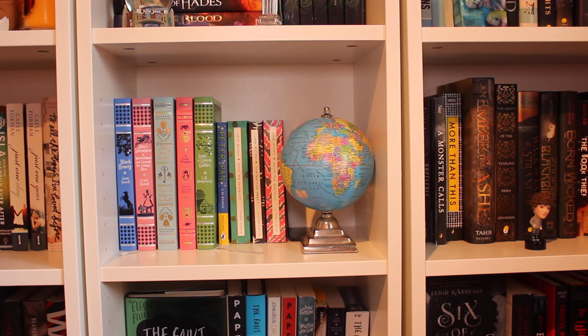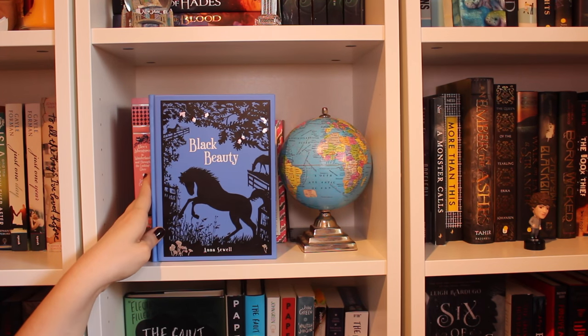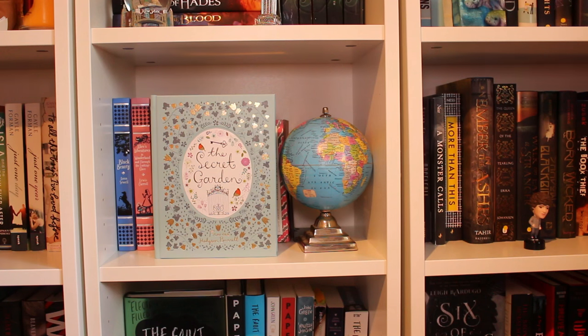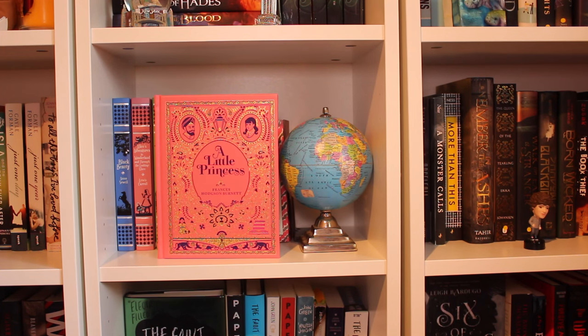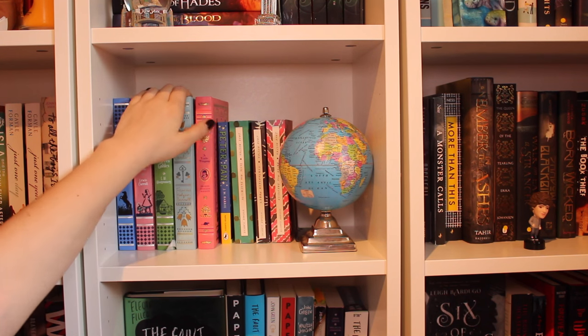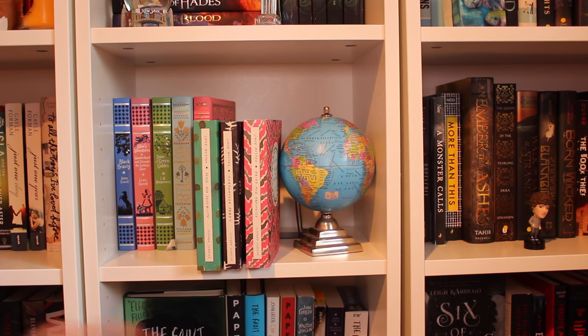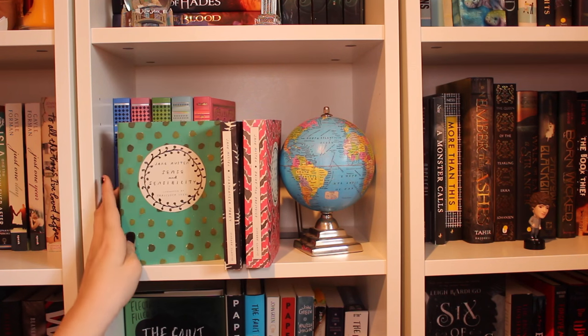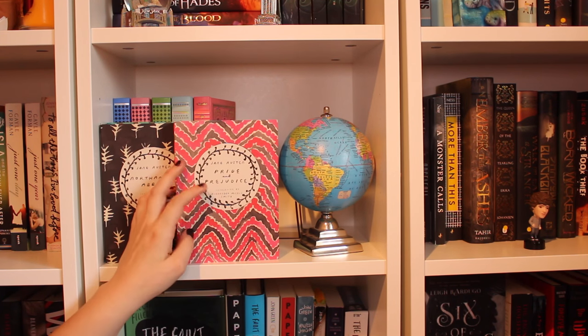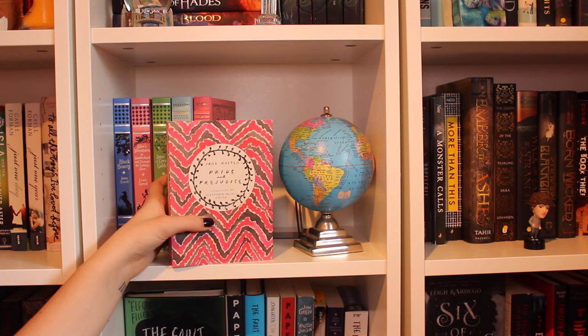Moseying on down here, we have more classics — some children's classics and then some others. I have Black Beauty by Anna Sewell, another edition of Alice's Adventures in Wonderland and Through the Looking Glass by Lewis Carroll, Anne of Green Gables, The Secret Garden by Frances Hodgson Burnett, and A Little Princess by Frances Hodgson Burnett. I get a lot of questions about where I got these — they're all Barnes & Noble, and they're like $10 each. Next I have Peter Pan by J.M. Barrie in the little Puffin editions — I love these, the covers are so pretty. Then I have some Jane Austen in the Vintage Classics editions: Sense and Sensibility, Northanger Abbey, and Pride and Prejudice. I have Emma too, but I ordered it from Amazon and it wasn't in stock yet.